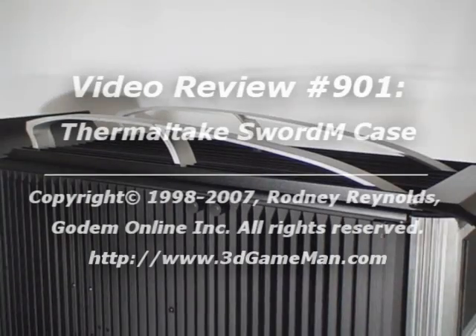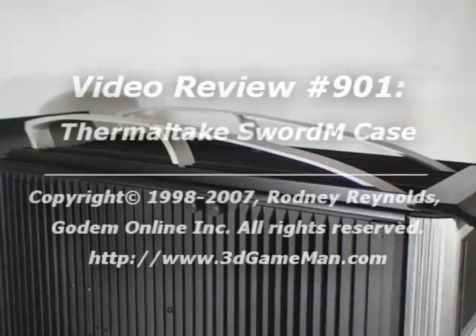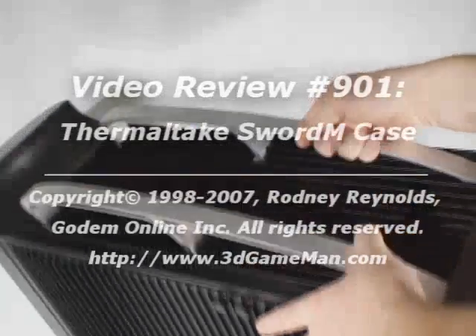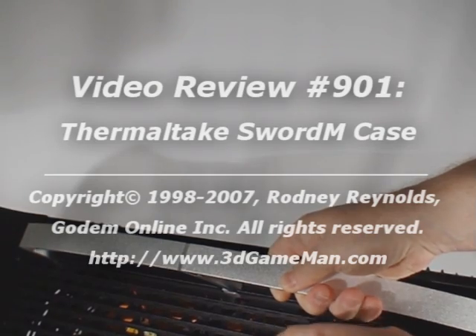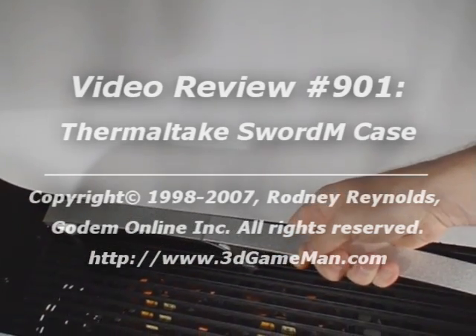At the top are strong and stylish handles. Two included 120mm fans are just inside the case, and this is for exhausting all the warm air outside the case.